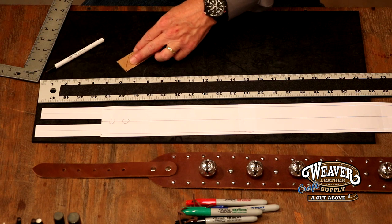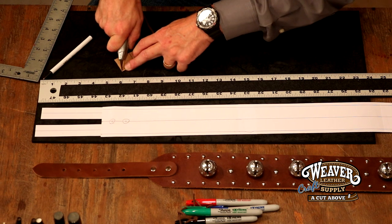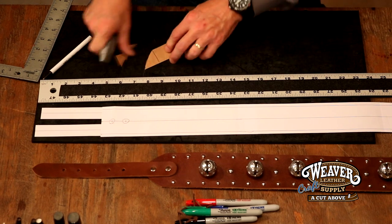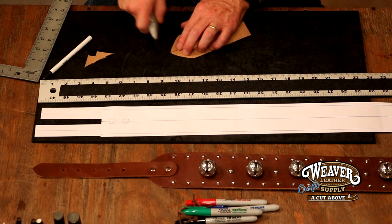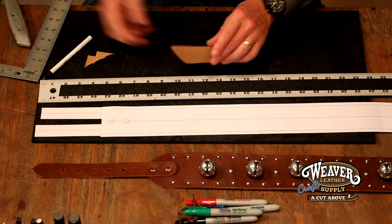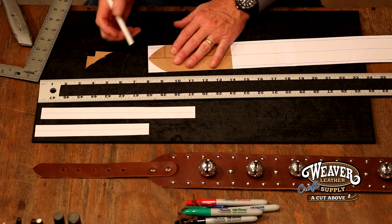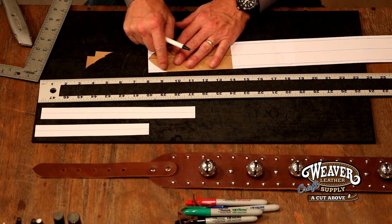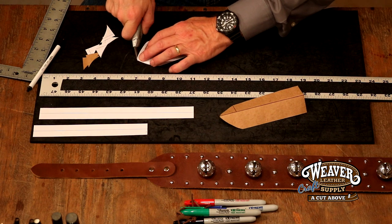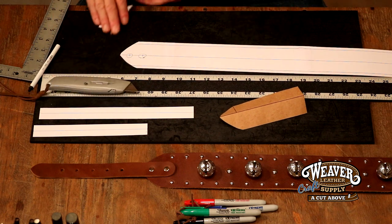We're going to freehand this — you can certainly use a template, a French curve, or even a lace spool. There we go, that looks great. Let's just trim a little bit of that to keep it from being so pointed. Now we'll bring back our main pattern, drop that on our end, draw this in on both ends, and then cut the pattern. That looks great — good looking pattern thus far. Now we need to measure for our bells and our spots.